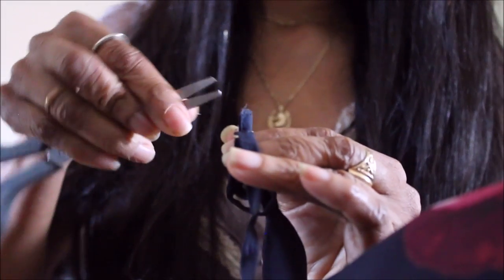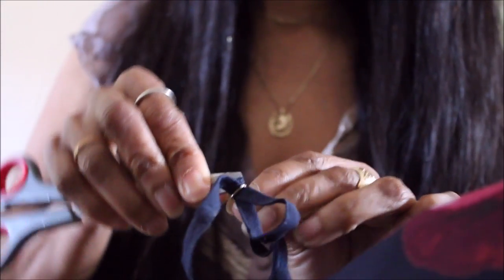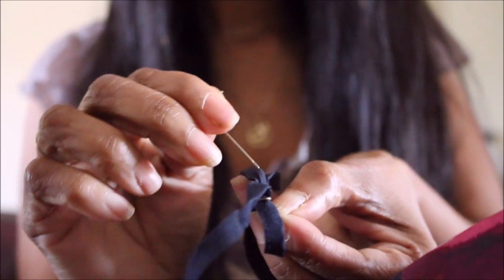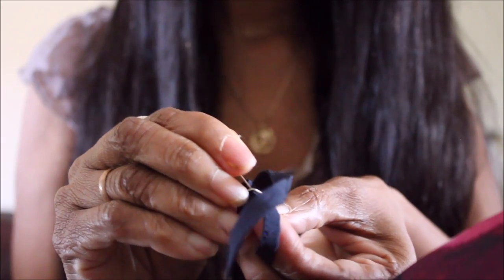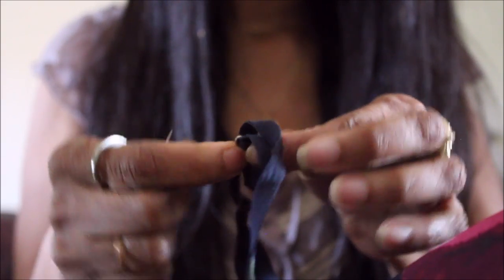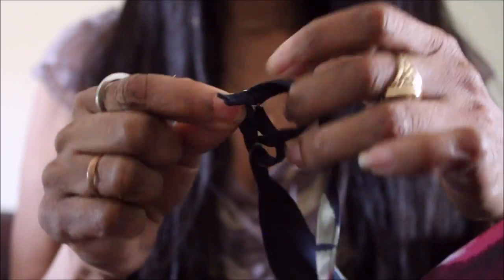This is the tricky part because you have to reinsert the end of the strap that you're trying to adjust into the metal ring of the strap again. Because it's a little snug it could get a bit tricky. I had to pull out all of my weapons — that included my scissors as well as my needle — to pull the strap through the ring.